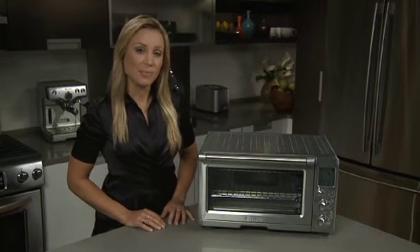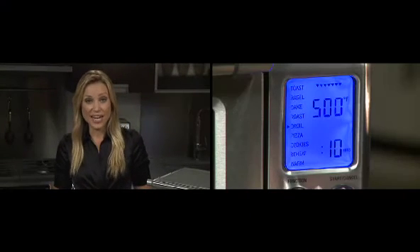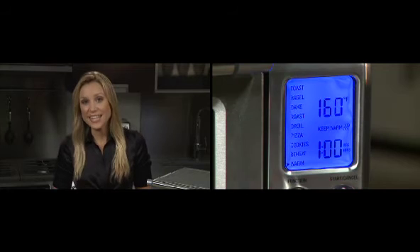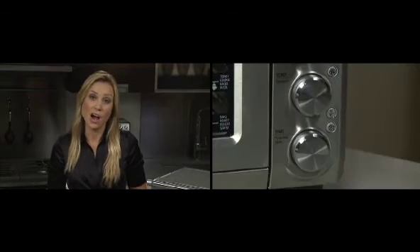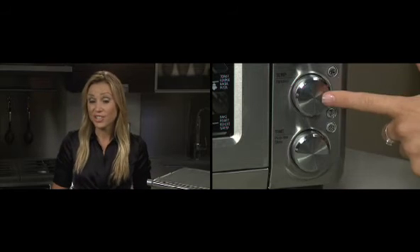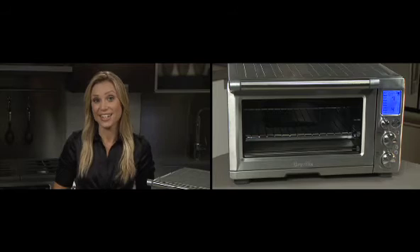Breville's Sydney design team have taken the traditional toaster or convection oven to a new level of innovation. The 1800 watt smart oven with Element IQ does all the thinking for you. The blue backlit LCD screen has nine intuitive functions that are easy to navigate through, and each of them have their pre-programmed temperature and time. But if you choose to change the temperature or time, the smart oven will actually remember for the next time you use it.